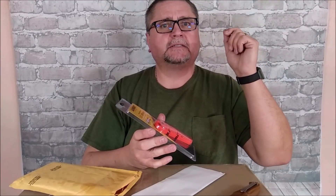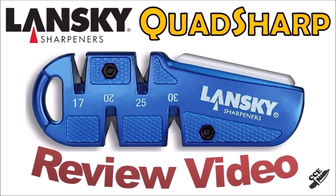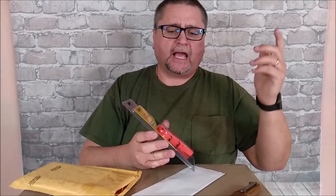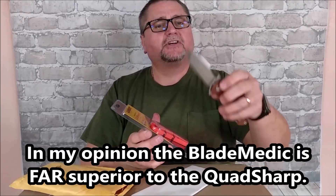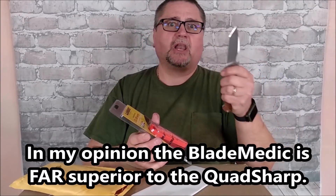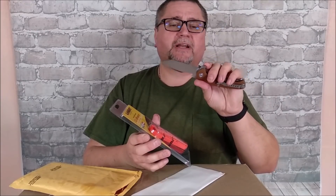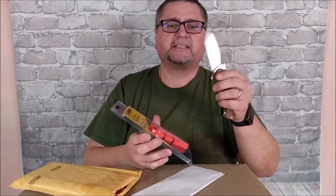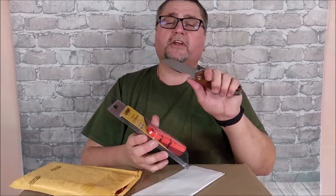After the Blade Medic came another one — I'll insert the picture here because I forget the name. The issue I didn't like with that one was that it had a lot of carbide sharpeners, and carbide sharpeners tend to really do a lot of potential damage to blades. You have to be very gentle with them if you don't want to turn your knife into a serrated knife, or you just take off way more steel than you want to. This new C Sharp has got four different ceramic angles that you can sharpen your cutting edge to.